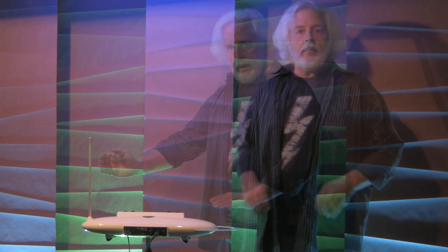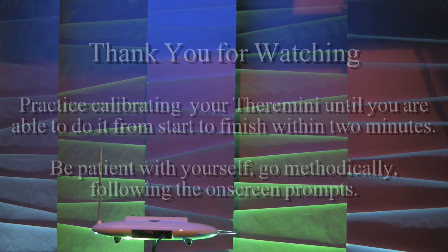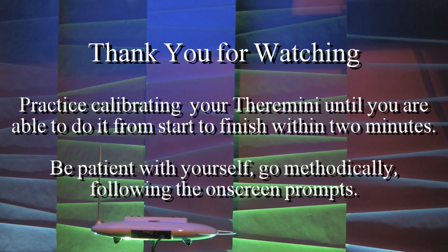There you have it — no sound, and there you have it. It is at times deceptively simple but very necessary that you get proficient at calibrating it on this basic level. There are more calibrations that we can do, but for now this is the one to master, the one to really get good at. I will see you next time with a whole other area of calibration that will really enhance the experience of using a Moog TheraMini.